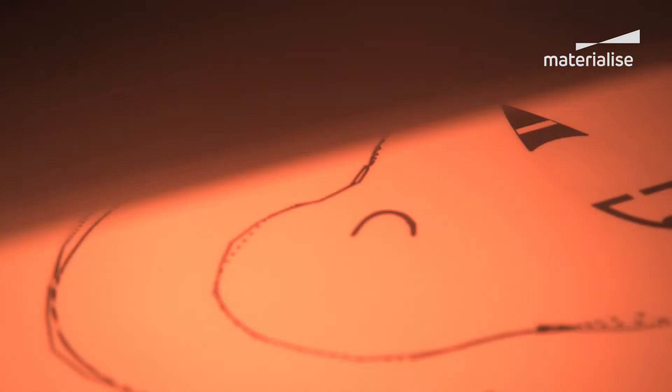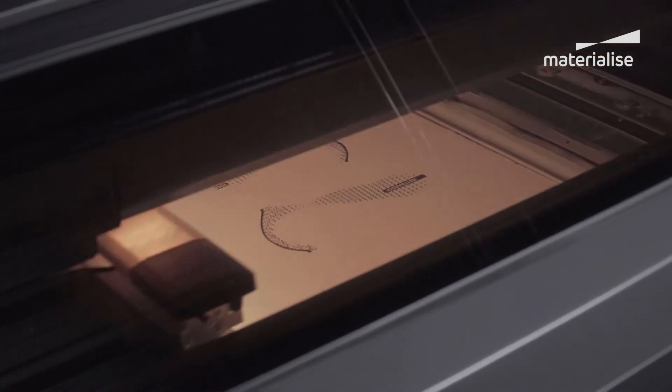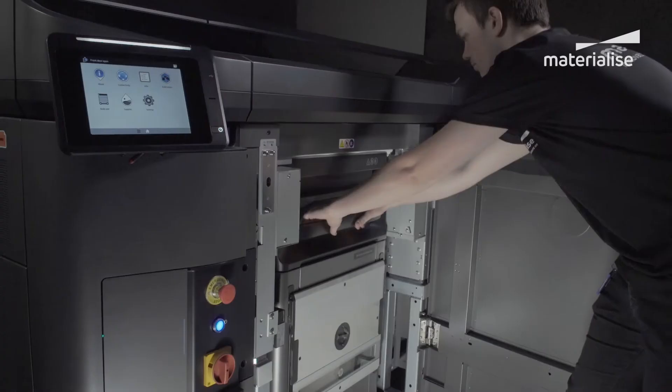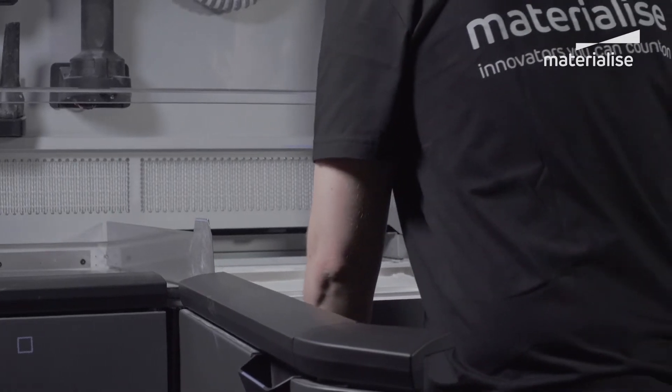A fusing agent is then jetted where particles need to be selectively melted, and a detailing agent is jetted around the contours to improve part resolution. Lamps pass over the surface of the powder bed and the jetted material captures and evenly distributes the heat. In this way the part is built layer by layer.